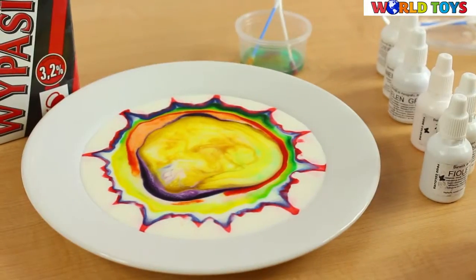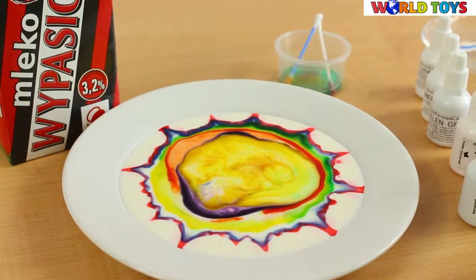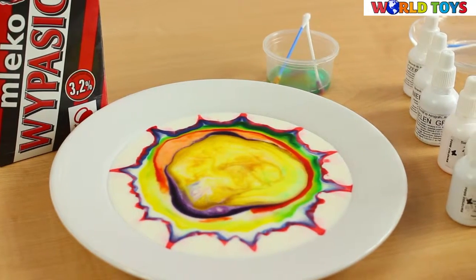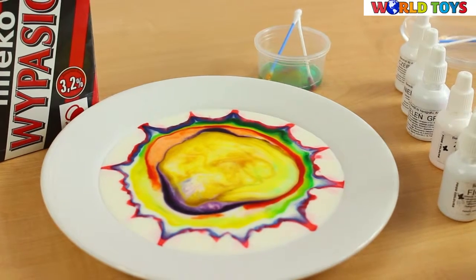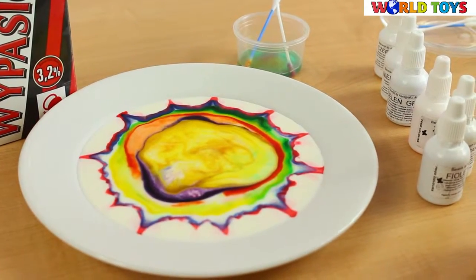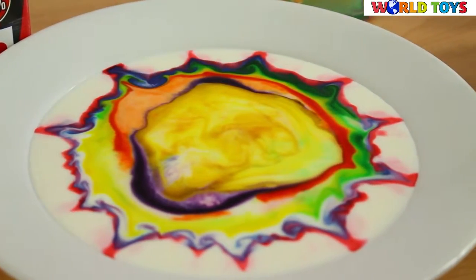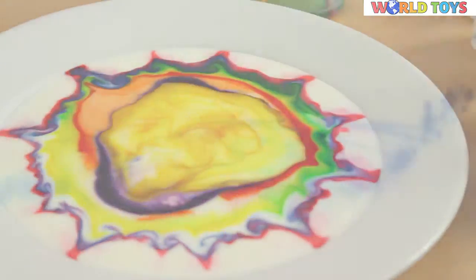The feria of colors is really amazing! You can try as many times as you want, every time the pattern is different, but you have to admit that it looks really awesome! If you want to see other ideas like this, visit our channel World of Toys.